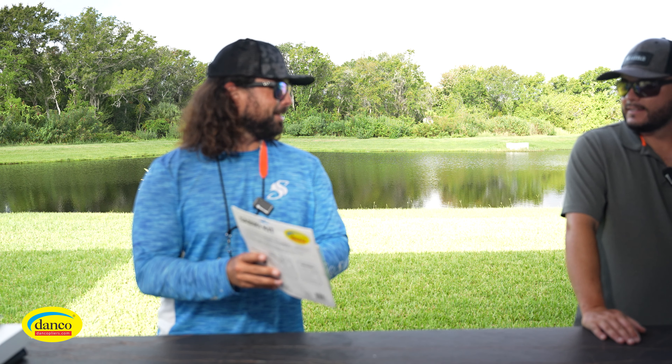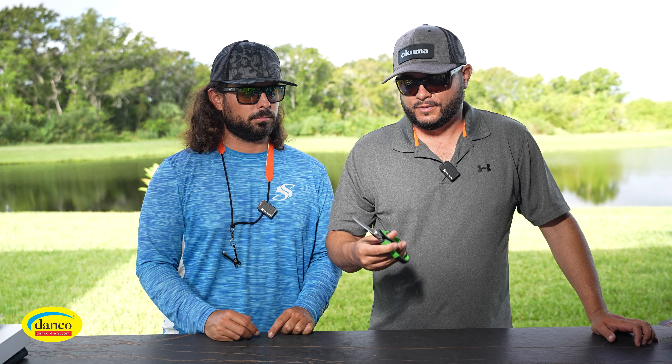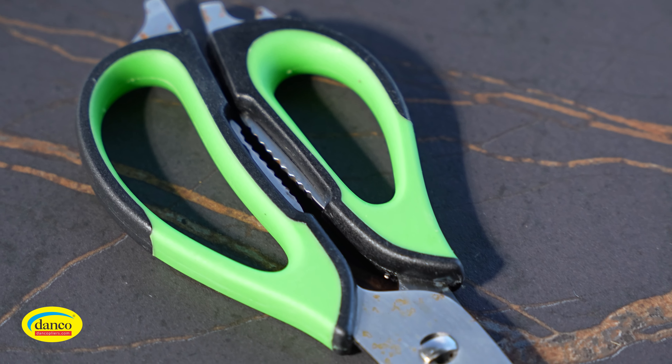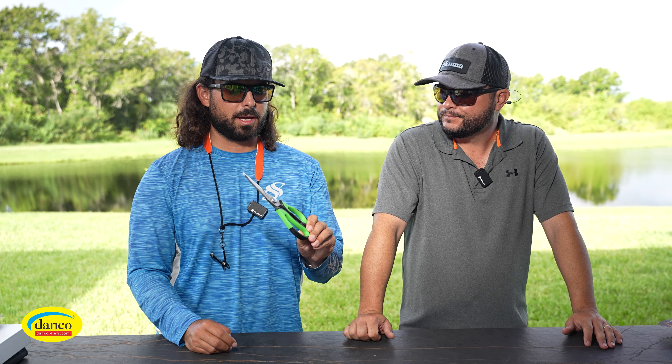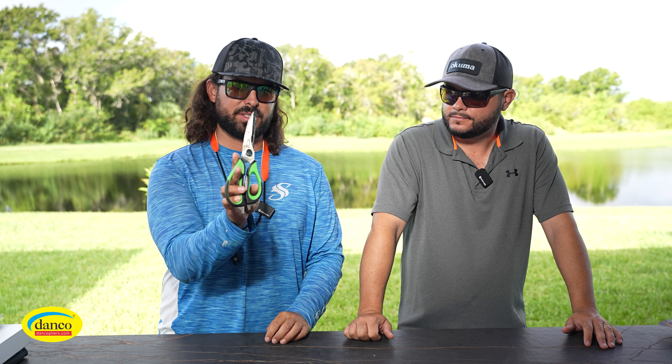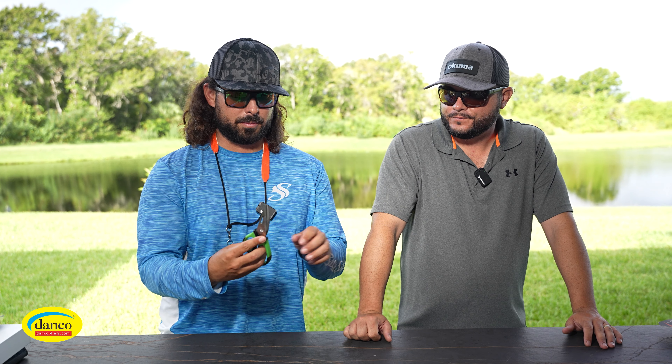Something we always talk about is catching bait out in Tampa Bay with sabikis — but Danko actually makes a whole sabiki kit. It has everything you need: bait loops to pull your bait off, bait sinkers, different hooks, and an array of sabiki rigs. If you're looking to catch a bunch of bait this is a cost-effective option. How many times on the boat are we always looking for bait sinkers? This kit has them conveniently included.